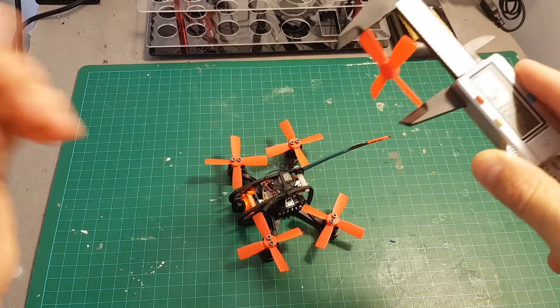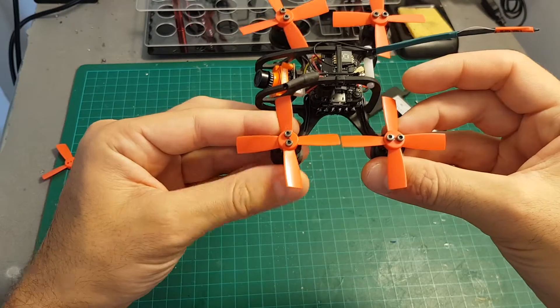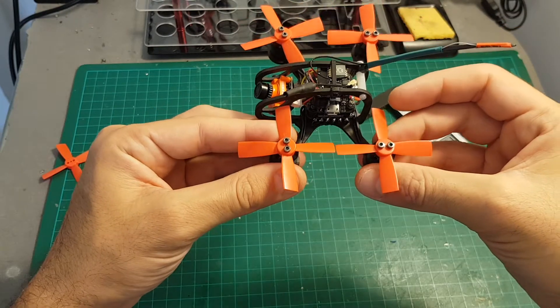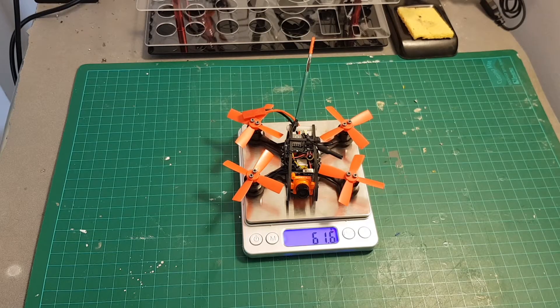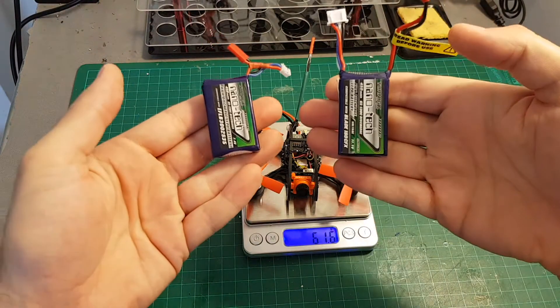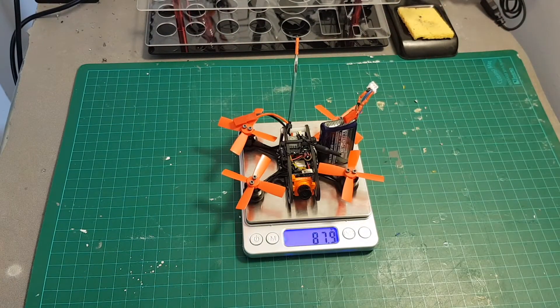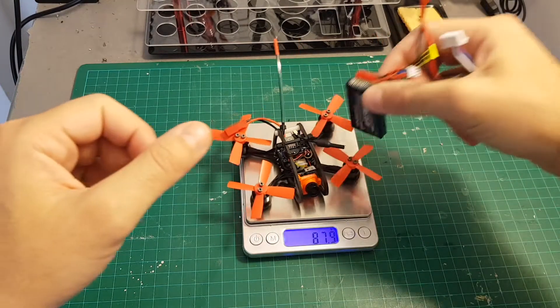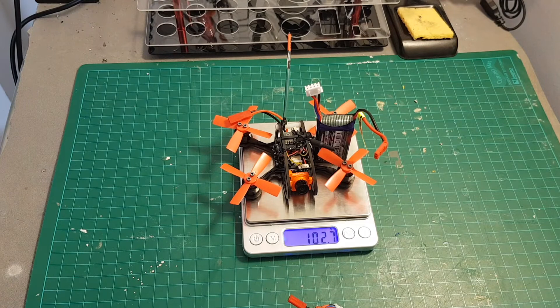For propellers I used 51mm propellers, and these are probably the biggest propellers you can fit with this build — you can see they are almost touching each other. The total weight of the quadcopter without the battery is 61.6 grams. In my test flight I'm going to use two batteries: one is 2S bringing the total weight to 87.9 grams, and flying with the 3S battery will be 102.7 grams.